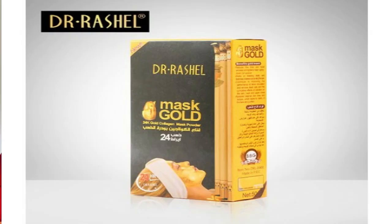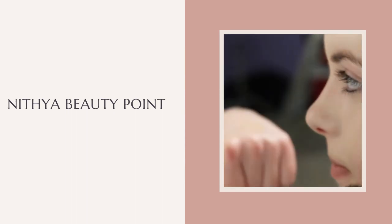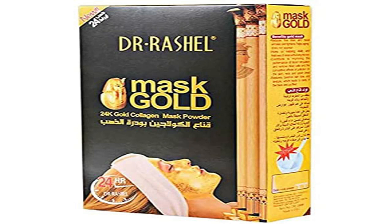If you use the face, the body and the product, you can apply it to the skin and use the gold mask powder. Let's talk about this video — this is called gold mask powder.